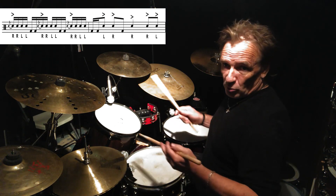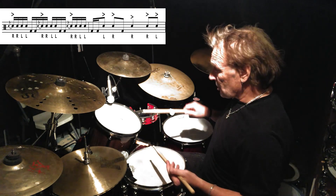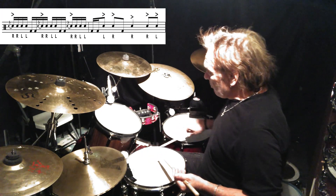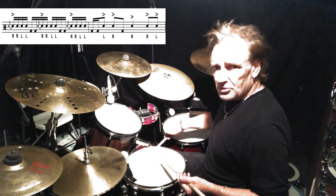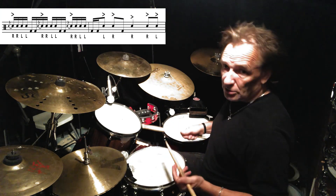Let me break it down for you. We're dealing with a flam five stroke roll but without the release, so instead of just doing this, we're putting two bass drums in, then doing the flam five again, two bass drums, flam five again, two bass drums, and then we come out of it.